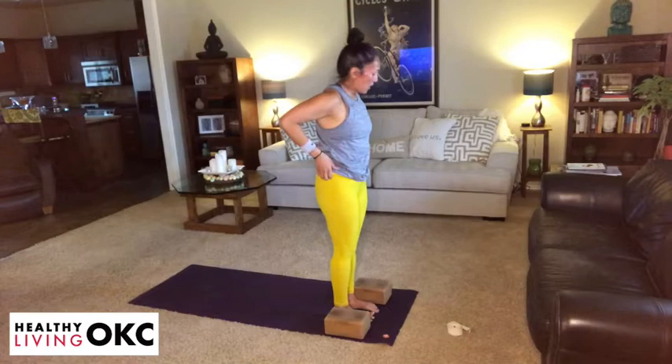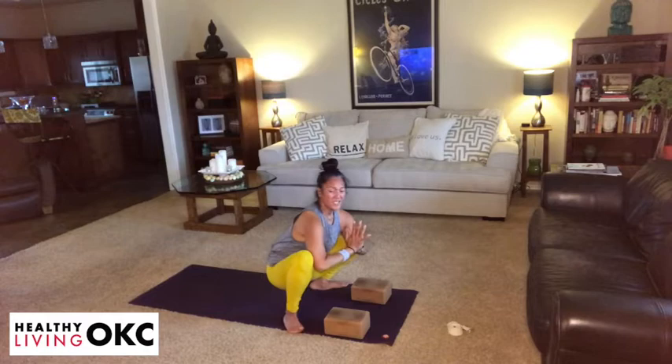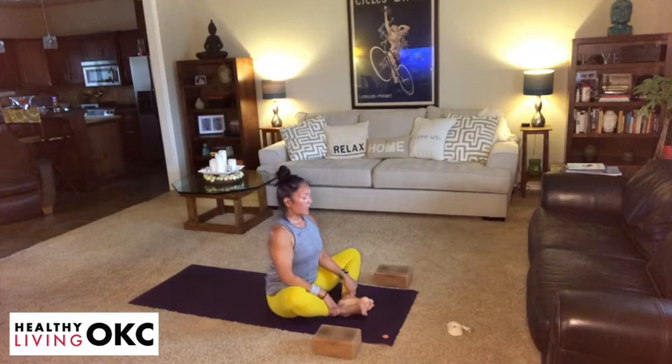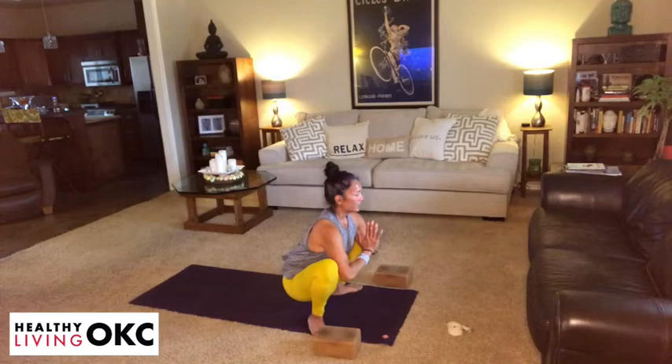You can come into your Malasana — garland pose. Heels in, toes out, a little wider with the heels, sitting the hips down. If this is not feeling great for you, another option: you can come into a seated butterfly. Wherever you are with it, take about three full breaths. Building some heat here — you have 30 minutes for an intermediate flow, just feel how you feel. One more breath into it. And then gradually make your way to downward dog.